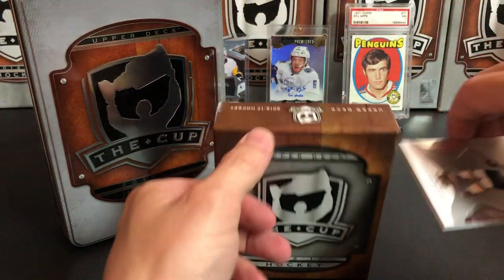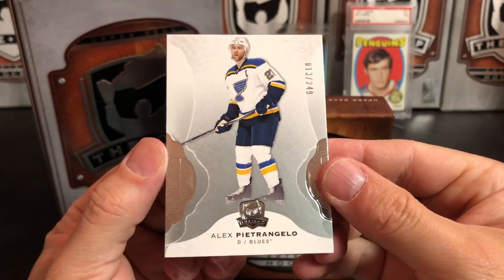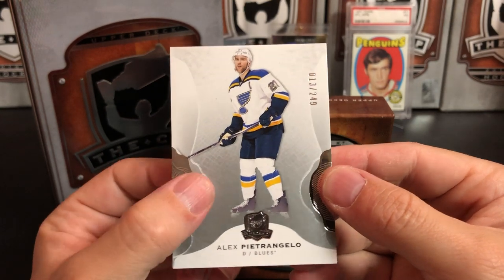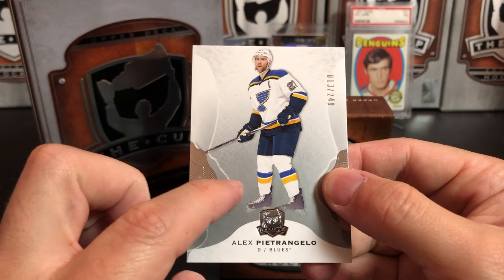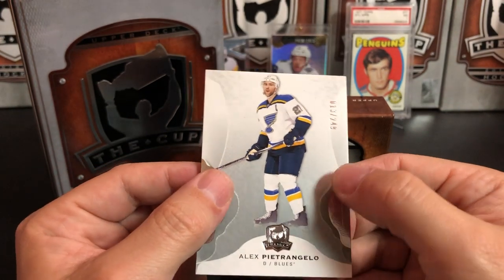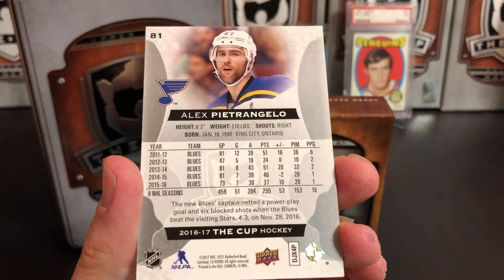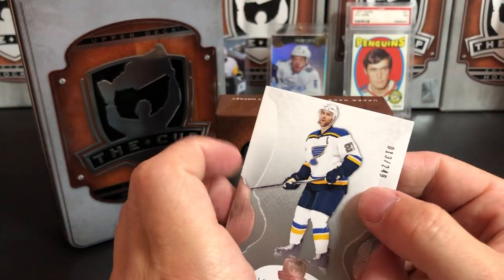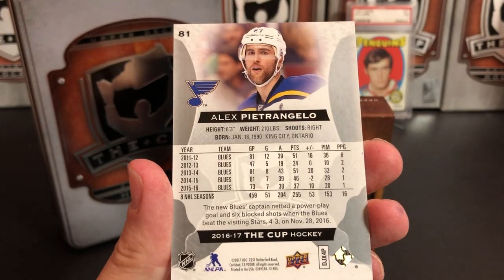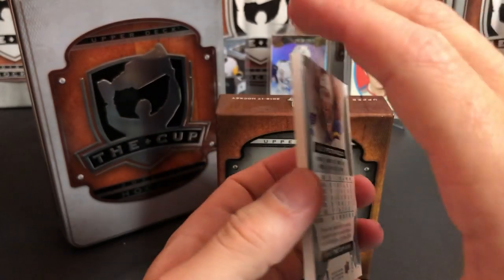Our first card is a base card, numbered 13 out of 249 — Alex Pietrangelo. The Cup always has a simple design with a lot of intricate cut foil and the Cup logo. All base cards are serial numbered to 249, so it's a fairly low run. The back features a cropped-in face shot, a sampling of statistics, and a little write-up. So we've got Alex Pietrangelo for our first card.